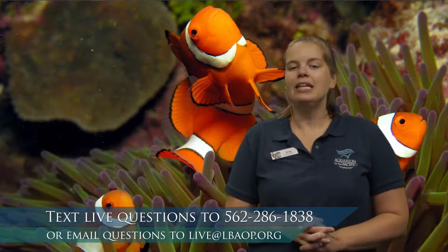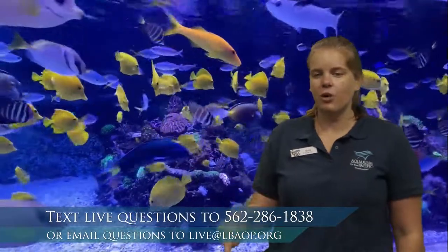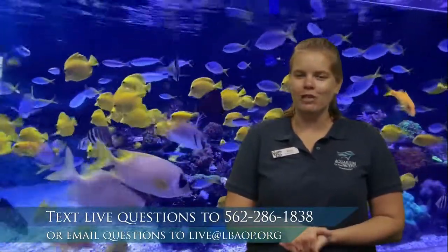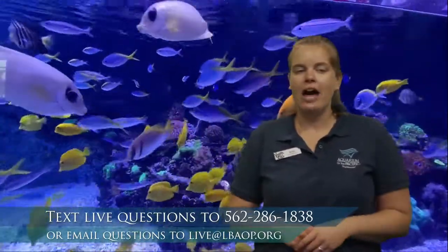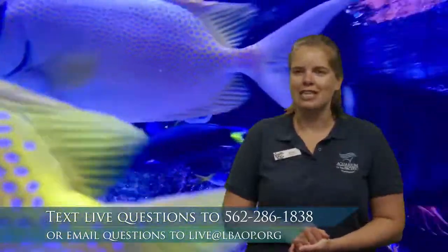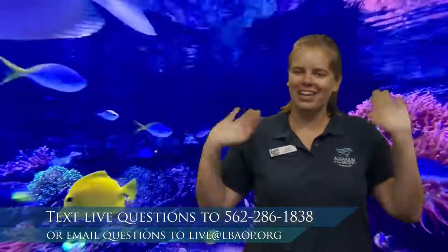I have had so much fun learning with all of you today. We're going to put up that number and email address one more time. If you finish up your fish, we would love to see a picture of it sent to our text or email. If you've enjoyed learning about fish and making your own fish, at 10am we're going to be back to take another deeper dive into fish, learning even more about those adaptations. Thank you so much — have a great rest of your day. Goodbye!